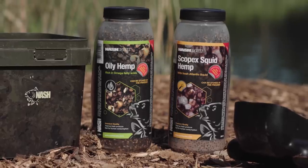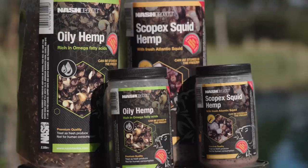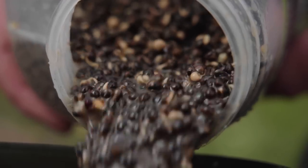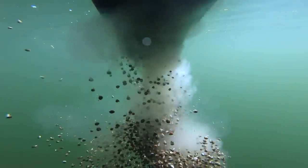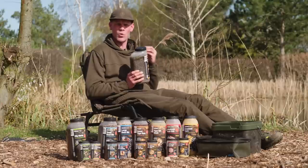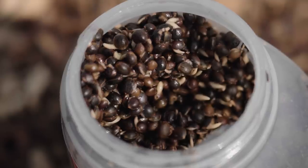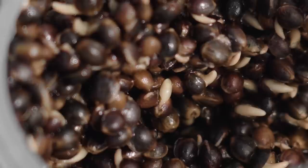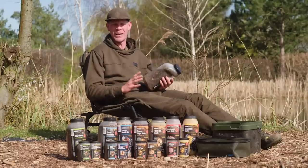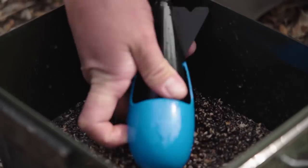First up, you've got hemp seed. There are two different varieties of hemp available — a standard and a squid. The standard is incredibly oily. Now, you might be thinking that means it's only going to be for warm water use. However, this has been tested extensively right through the year and works equally as well in the winter as it does in the summer, because these are pure natural oils. It's a lot larger than your average hemp seed and it also splits incredibly well — the split rate is like 90%. I've never seen anything like it, and I've spent my whole childhood cooking hemp.